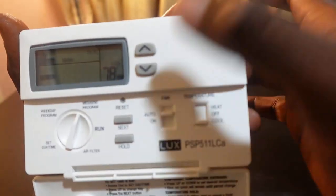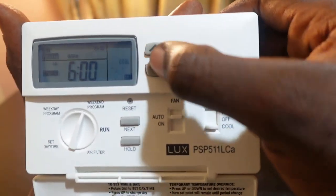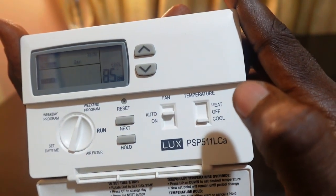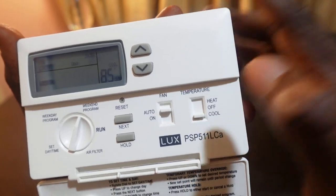Use the buttons to set your time, press Next to move to temperature, set it, and press Next again. That's how to set weekday and weekend programs on your LUX PRO PSP511LCA. Once done, rotate the dial back to the run position.